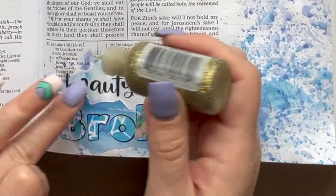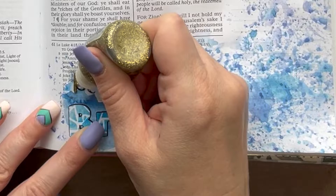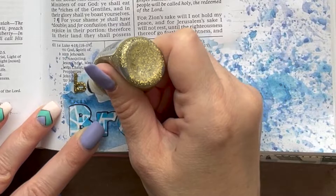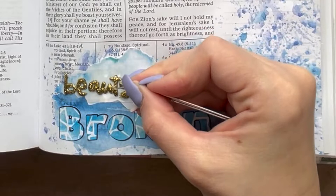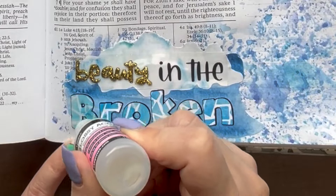Using the gold stickles that are in your kit, I'm going to outline the word 'beauty' with it, and after I do this I'm going to use a paper clip to push it around so that you can better understand what the word says. If you feel like the glue is going in places that you don't want, you can refine it this way. Then using the glossy accents, I'm going to apply it to the 'broken' stickers the same way that I did on the vase, getting rid of any bubbles that might pop up and then letting it sit to dry.